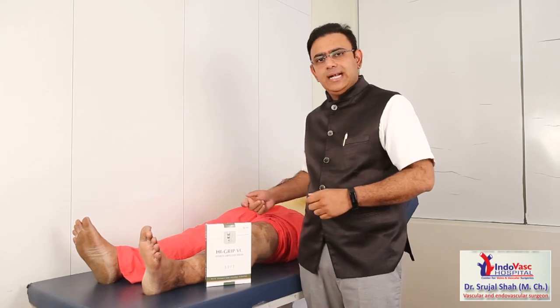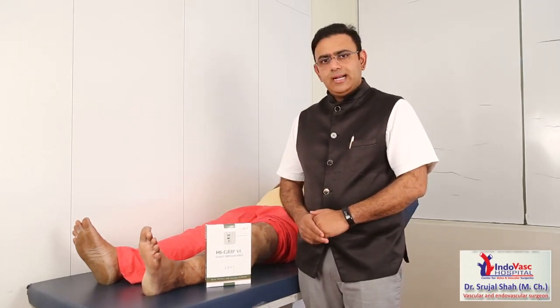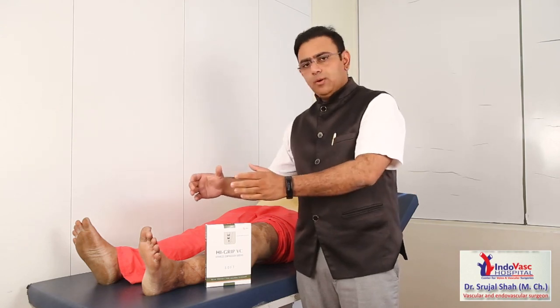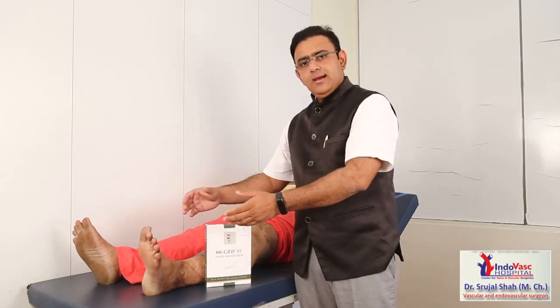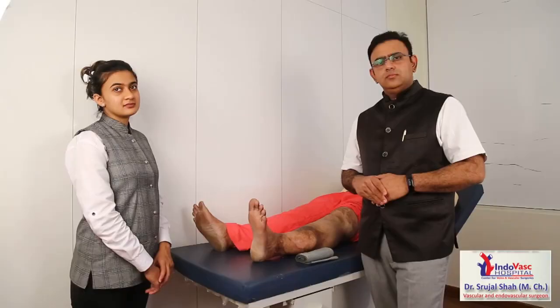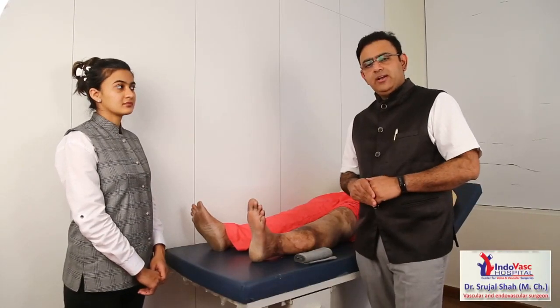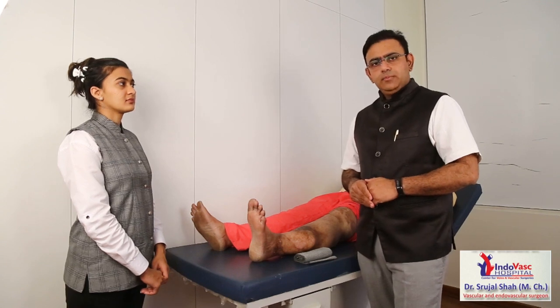Usually what happens when we ask the patient to use a bandage is that it slips out from the lower edge and the clips get lost. This company has come out with an innovation — they have made a pocket in the lower part which fits into the foot, and they have also added a velcro for high grip. This is very patient-friendly, and I am going to demonstrate how to apply it.